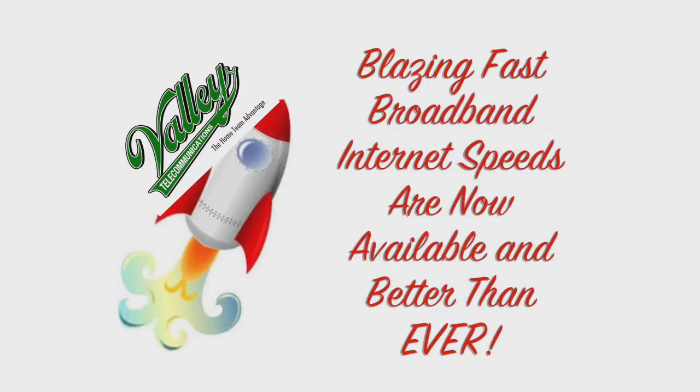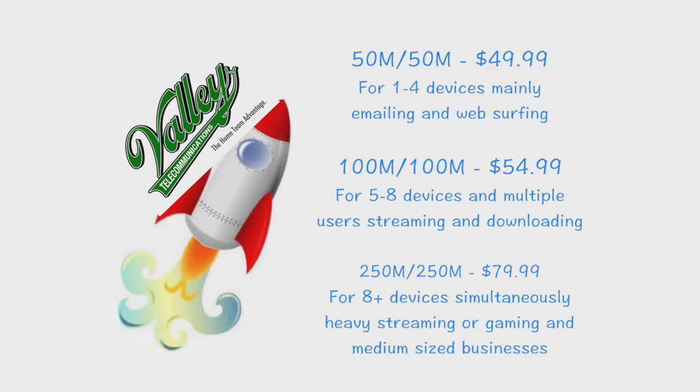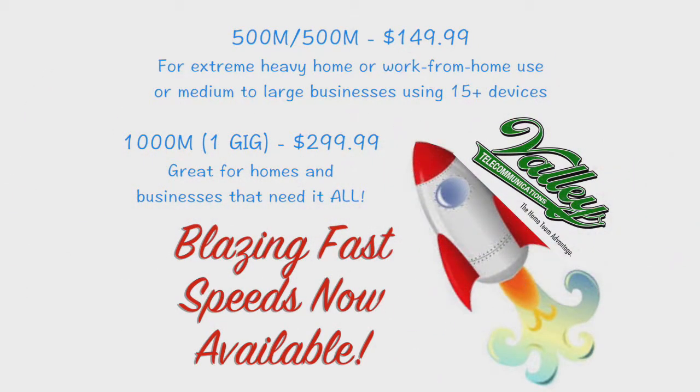Blazing Fast Broadband Internet from Valley is now available and better than ever. The 50 meg speed is sufficient for 1-4 devices for emailing and surfing the web. The 100 meg speed works great for 5-8 devices with streaming and downloading video. For 8 or more devices or a medium-sized business, the 250 meg speed works best. For heavy home use or a medium to large business with 15 or more devices, consider the 500 meg speed. For those who need it all, we have 1000 meg — 1 gig broadband. Call our office today at 437-2615.